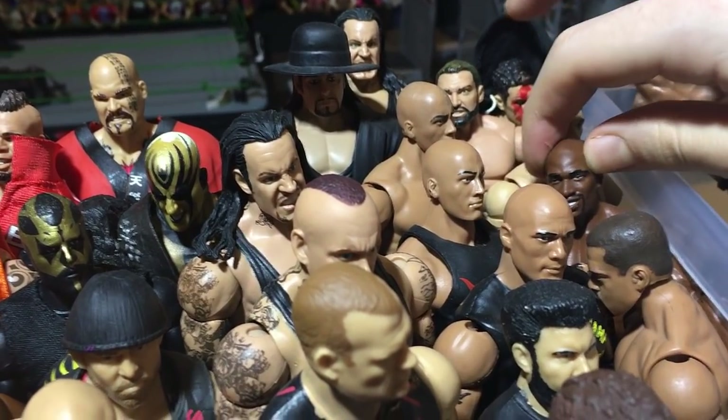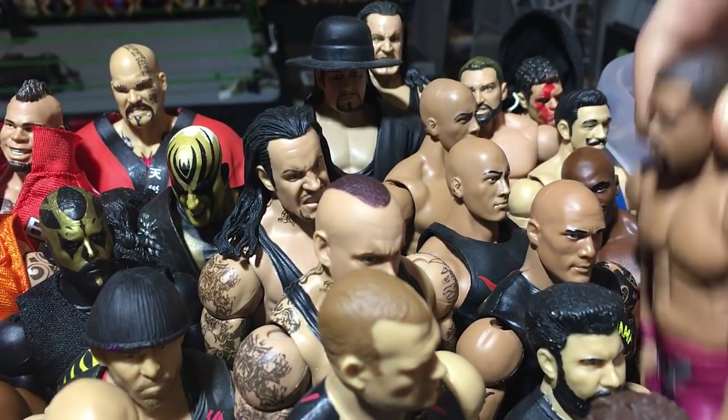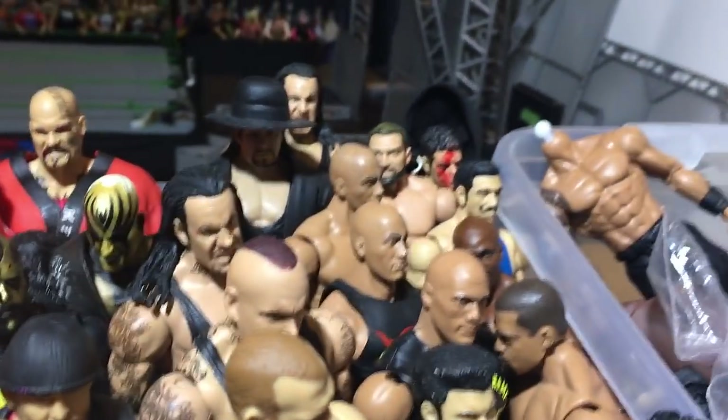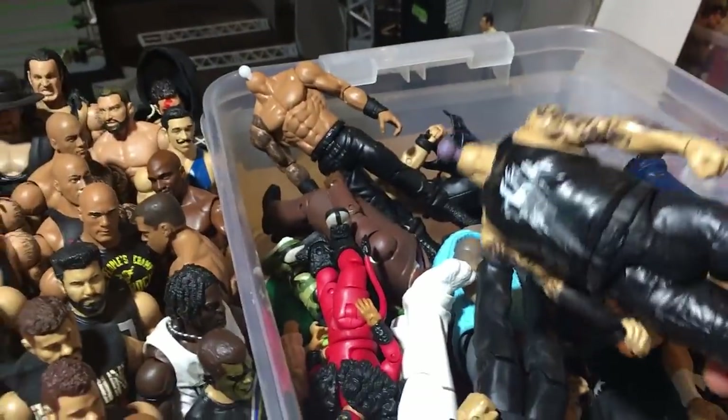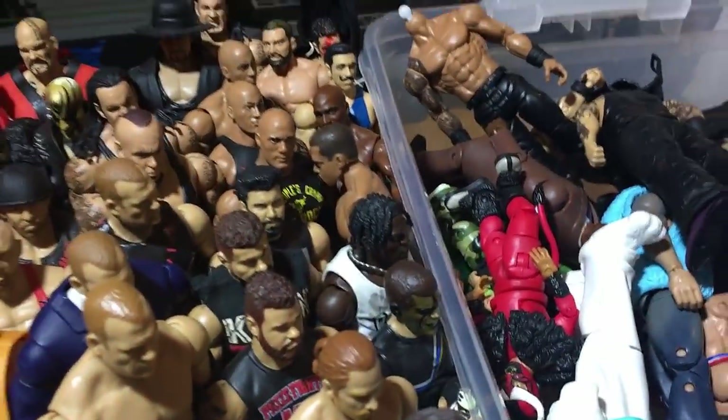We got Simon Gotch, Titus, David Otunga, and here's a bunch of random stuff I just threw in here. This is the Wyatt body from the figure vlog, Ricardo, Lawler.